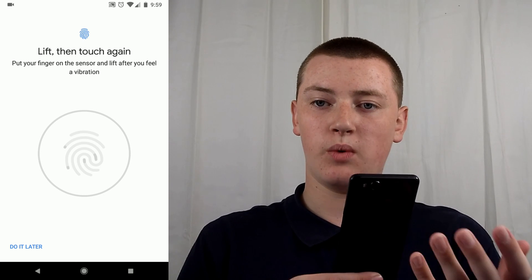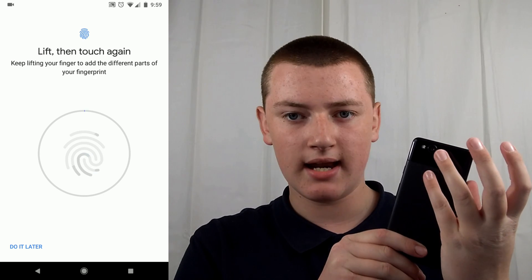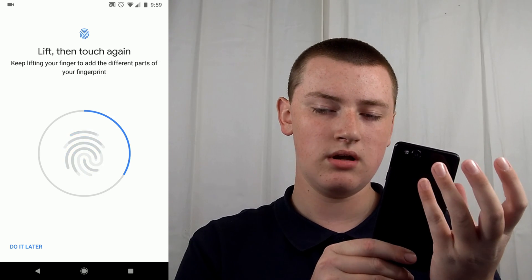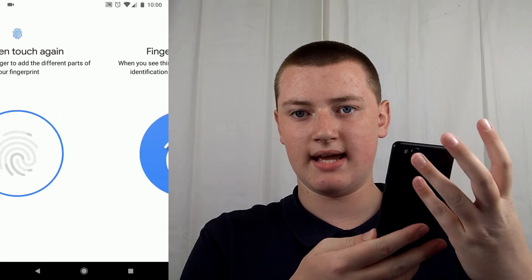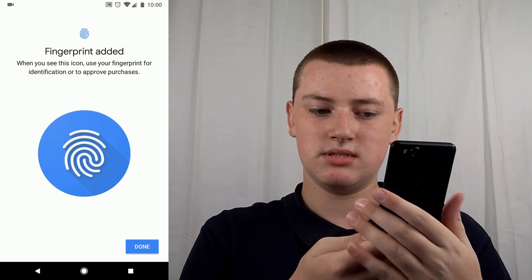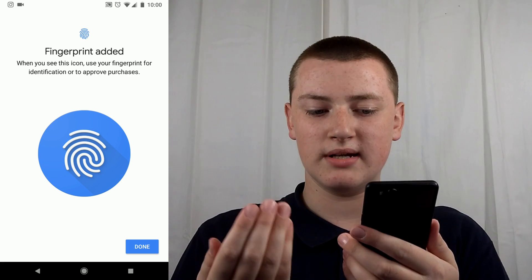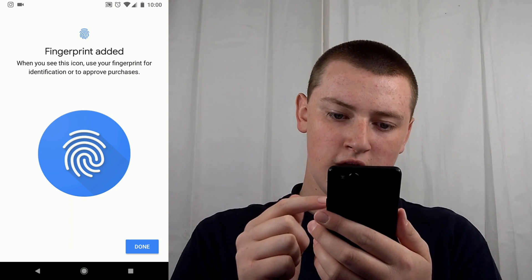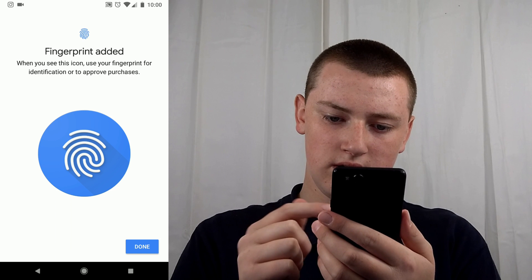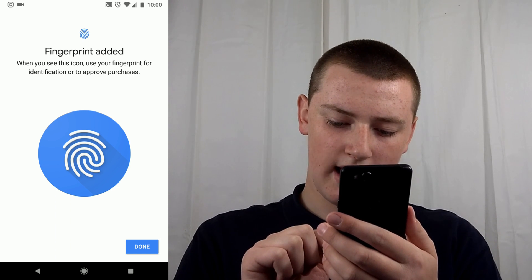Whichever finger you want to add, you need to repetitively place that on the fingerprint reader and move it around a little bit so that it will understand all the different angles. If you're pressing on it from a different angle, it will always understand. Then it comes up and says Fingerprint Added — when you see this icon, use your fingerprint for identification. Then just tap Done.